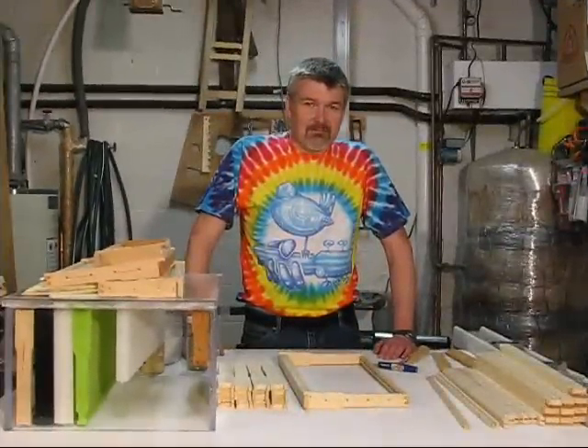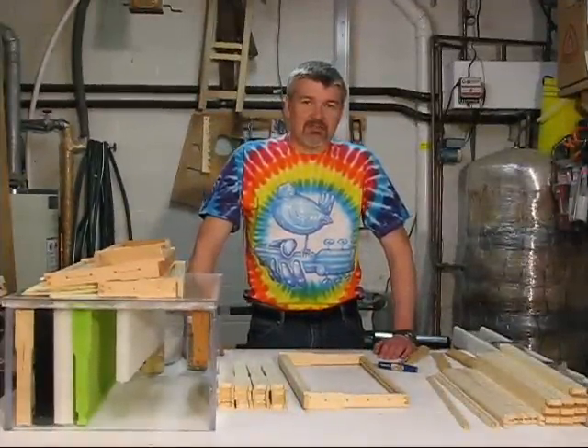We've run out of time for this segment. Next time we'll talk about assembly jigs and using air staplers.